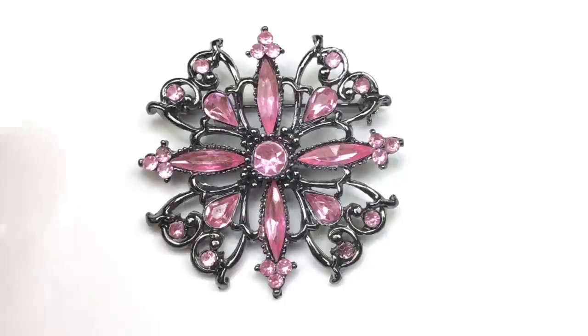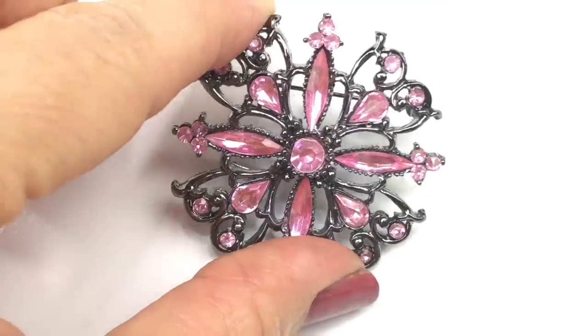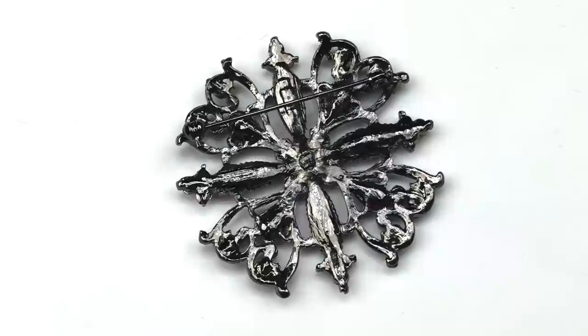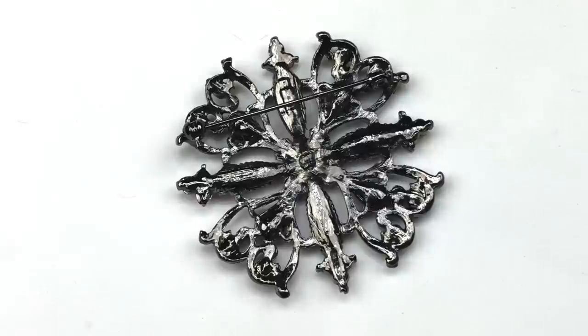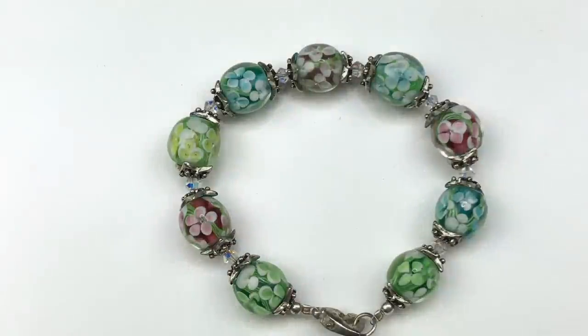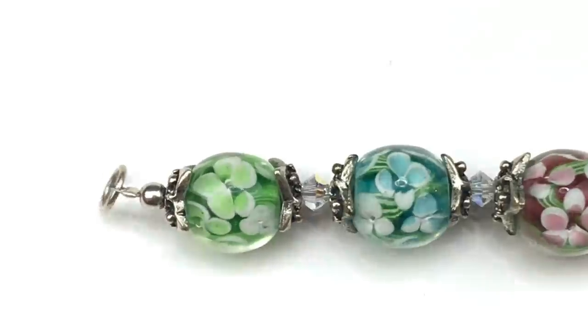This is a beautiful medallion brooch set in a gunmetal color. The crystals in it are plastic, but they're faceted and still have a really pretty, sparkly shine. I'm not seeing a maker's mark on this one, but I think it would sell, so I'll put it in the sell pile.